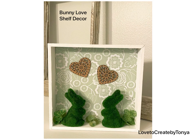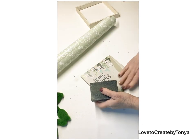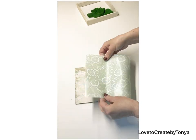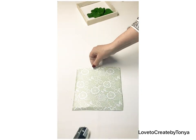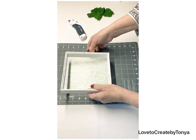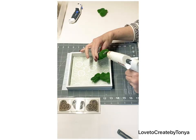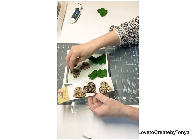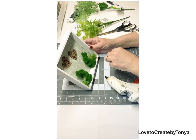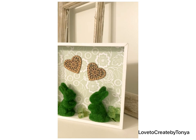For our next DIY, we're making this bunny love shelf decor piece and it turned out so charming. I'm using a little picture frame from Dollar Tree, taking out the centerpiece, and using a really pretty green and white shelf liner I found at Dollar Tree. I freshened up the frame with white chalk paint, trimmed the raw edges of the shelf liner, and popped it back in. Then I added moss bunnies, heart wood cutouts from Dollar Tree, and a little greenery — what a cute, simple piece for Easter and spring season.